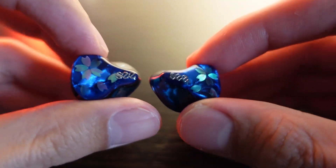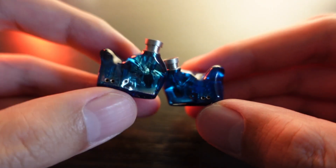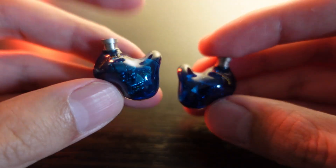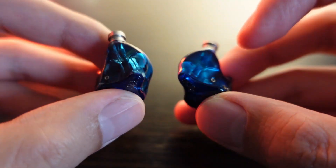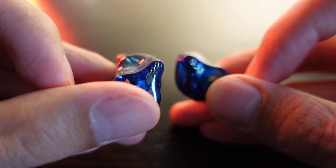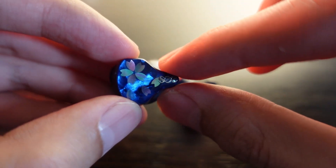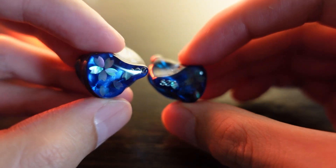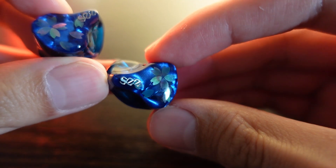Let's talk about the build and shell. The shell is super ultra comfortable — comfortable is no longer a word that can describe it. It's very ergonomically built and it's not big; I'd say medium, or even slightly tilting toward medium-small. The shape is the same as the Sea Audio Neo, and it's a very comfortable IEM to wear despite having 6 balanced armature drivers.